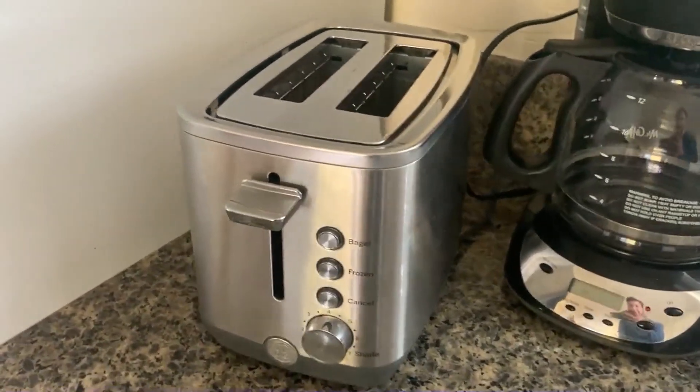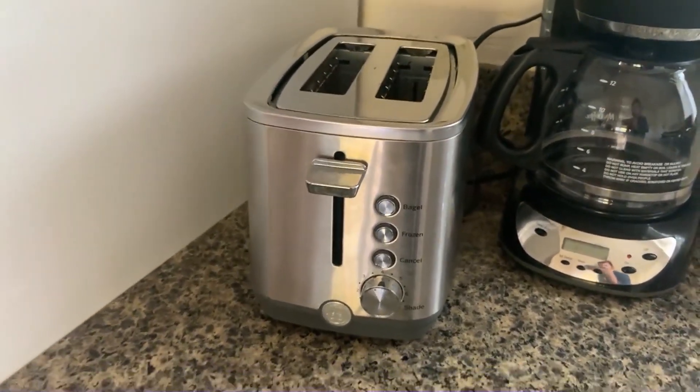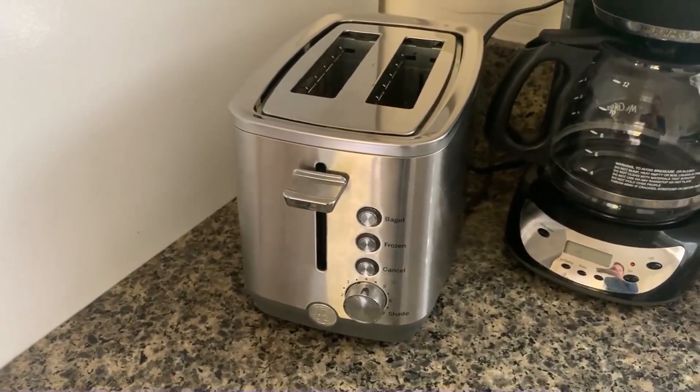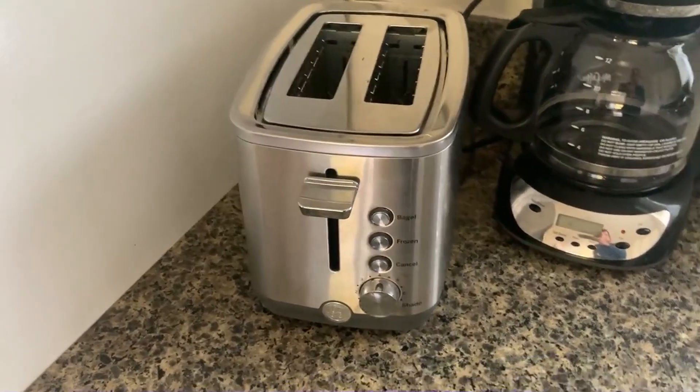And also just the way it looks aesthetically — a lot of toasters have a lot of extra features or things and it just kind of looks weird. This one's just very sleek and really looks nice in the kitchen, which we really enjoy. This very clear, clean, stainless steel look, which is great.